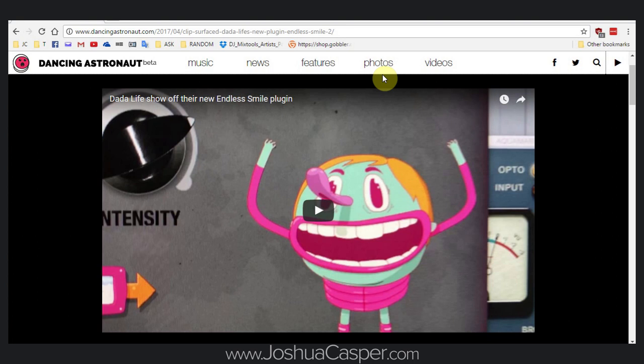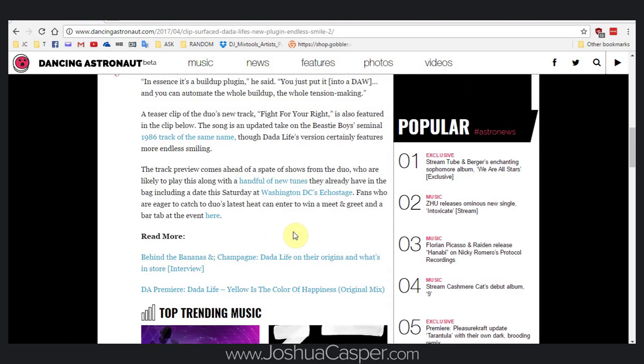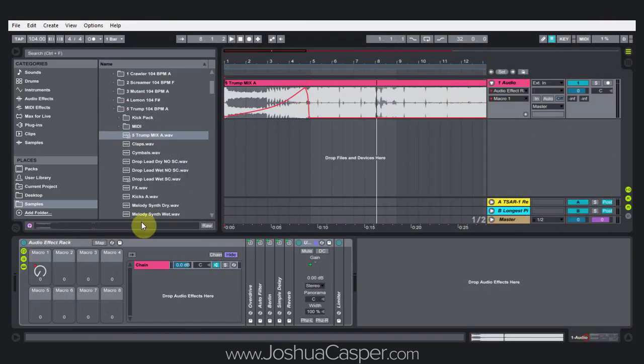Endless Smile is a quote-unquote build-up plugin made by the people who brought Sausage Fattener to life, which is just a really simple gain plugin with a little bit of saturation tied into it where you just tweak one knob. It's been around, you've probably heard of it, but this is a new one. It essentially adds some reverb and delay to a build-up that you've already programmed, and adds maybe a little bit of noise to create tension before a drop. It's really simple, and I went ahead and made it a one-knob rack inside Ableton Live using just live plugins, and this is what it sounds like.